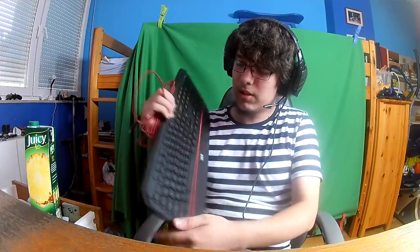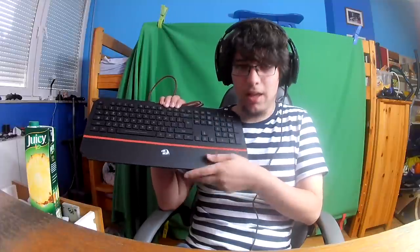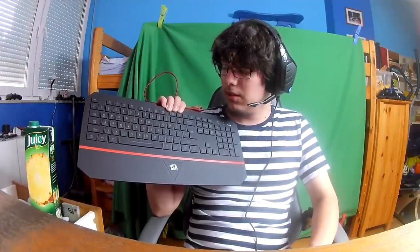So this is the keyboard, guys. It has a rubbery feel to it. The bottom is really rubbery — I like this. The best part of this keyboard is the keys: when you press them — I'm gonna show you. Check this out.